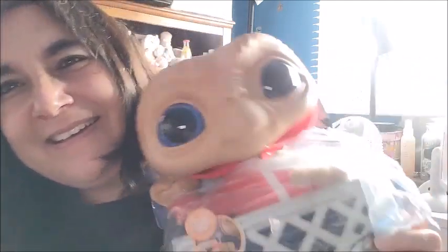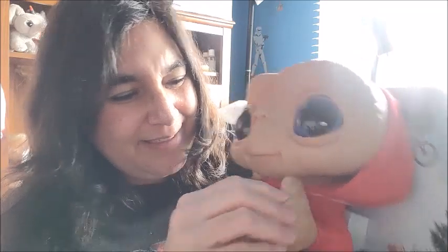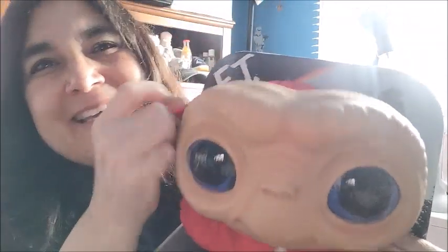Oh, he has cool eyes! Look — I'm so happy he has the long fingers! Oh my goodness, he has a red hoodie and it comes off — it's a zipper!